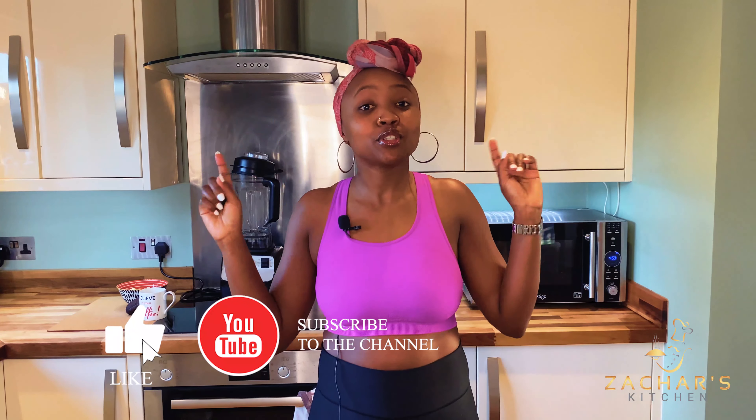Hello everyone, welcome back to Zasha's Kitchen. Thank you for tuning back in, and if you're new to my channel, welcome aboard. Kindly hit that notification bell and subscribe to be notified whenever I upload new videos. Thank you.